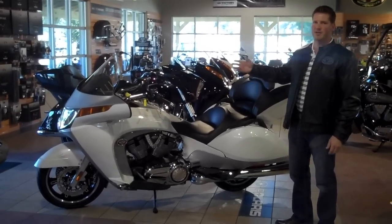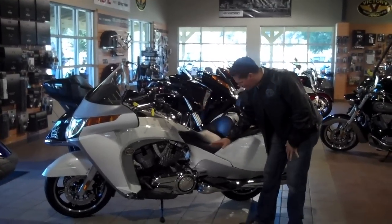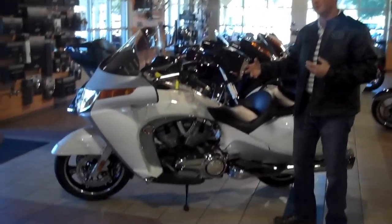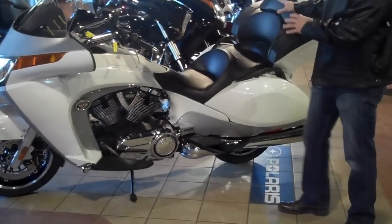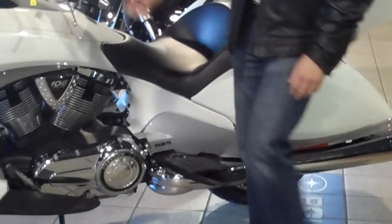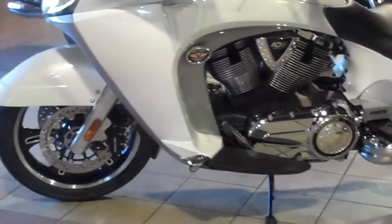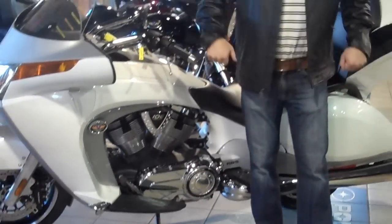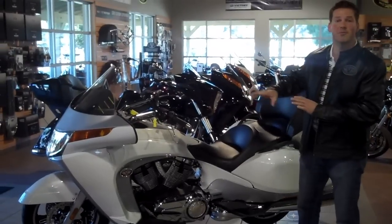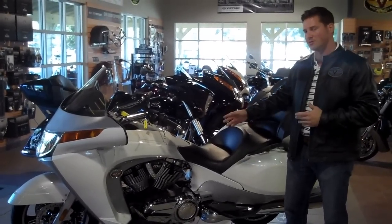This bike has got everything except for the kitchen sink because it wouldn't fit. I'm going to start from the bottom because I think this is really cool. For those going to a big touring bike who are afraid about how much it weighs, you're only looking at about 846 pounds. But God forbid something happened — you've got built-in tip-over protection on all Victory Visions. It will not let this bike go past 45 degrees. You can bring it right back up to the stand, and it also allows you to separate yourself from the bike in the instance that you do go down.